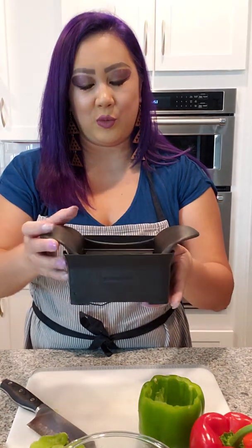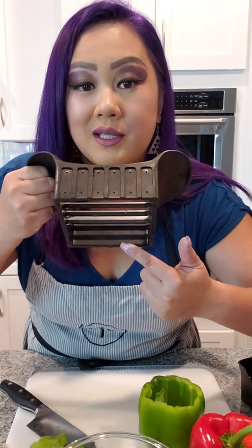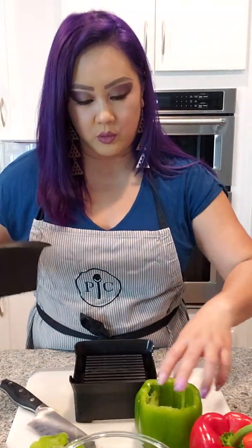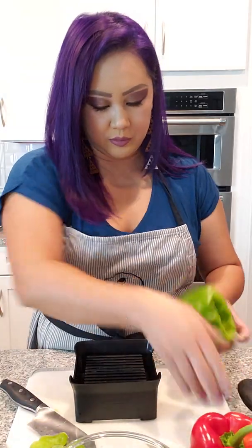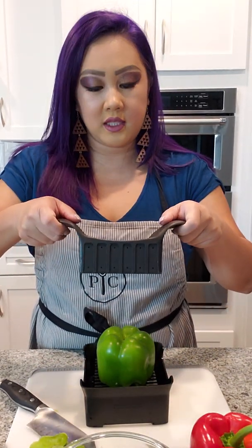Now we have our bell pepper cut. This is the Quick Slice. What I love about this is that it actually has serrated blades and grooves. What we're going to do is line up our bell pepper here and cut it down. The main secret to this tool is that it is a rocking motion.